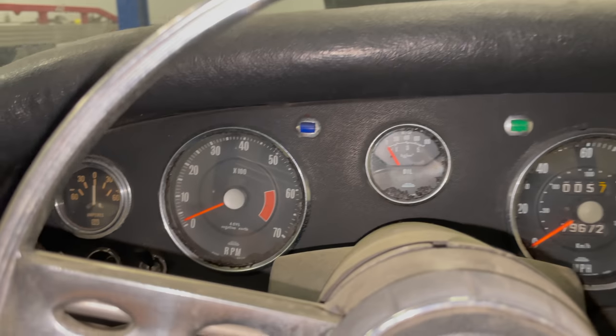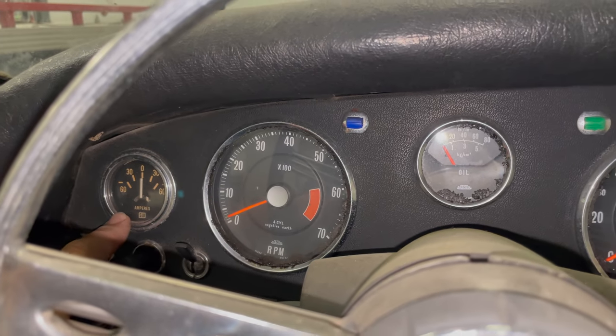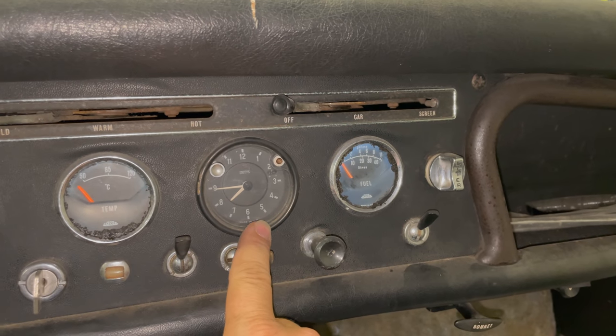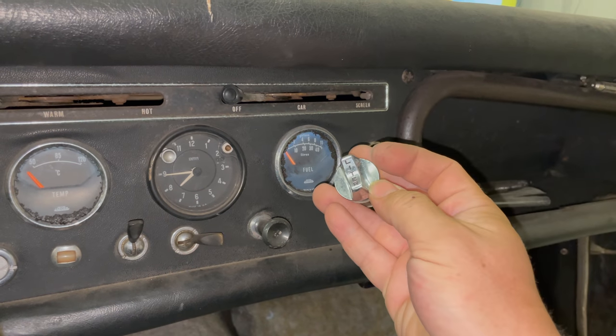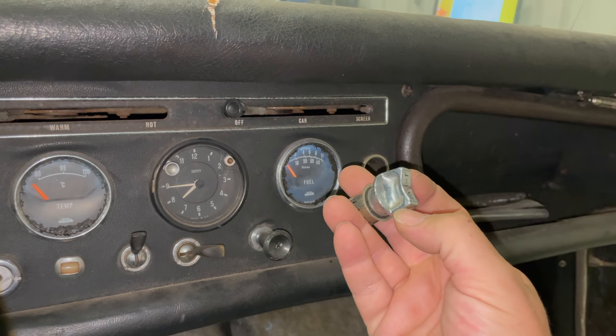Let's take a look at this dashboard for a second. Someone has added an ammeter here. The Stuart Warner unit is not original. This car has the optional clock — this is not in all Alpines, that's a neat feature. I'm not sure this lighter goes to an Alpine, this is different than what I've seen before — it almost looks like a GM unit.